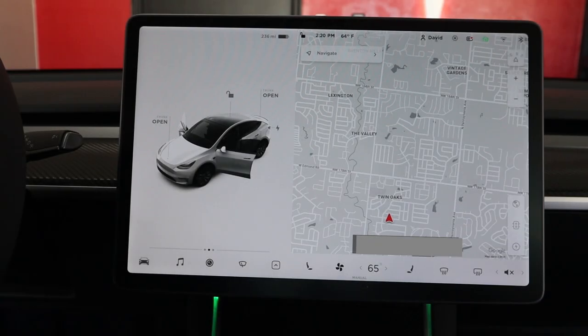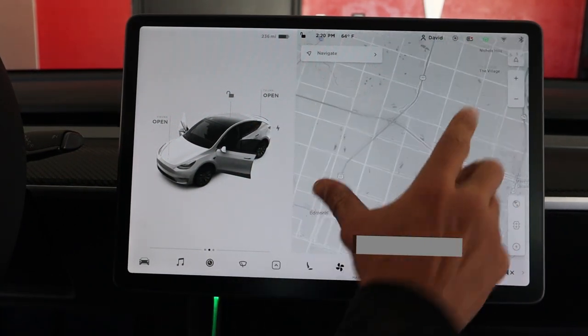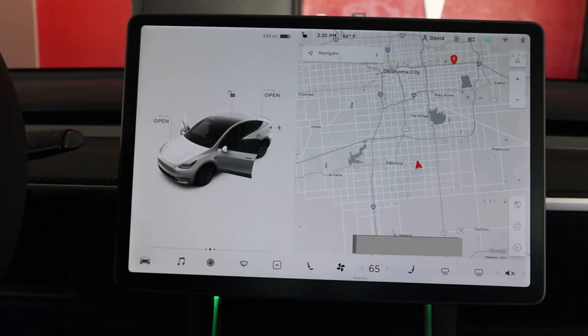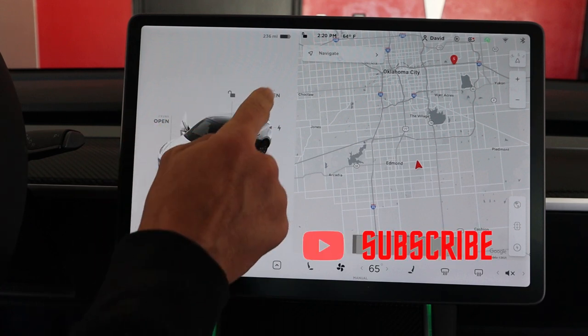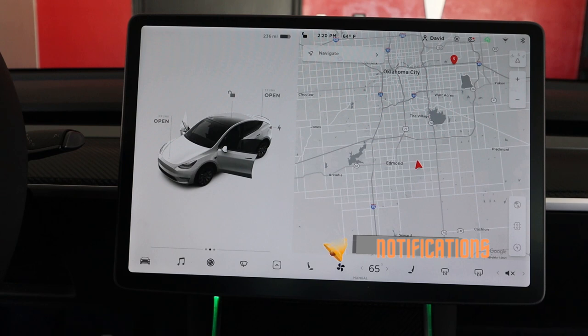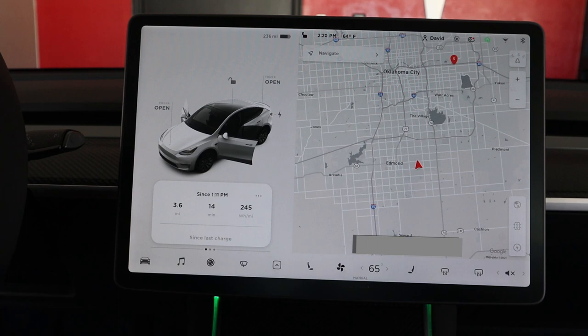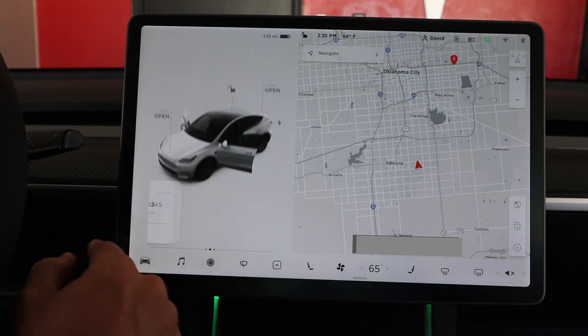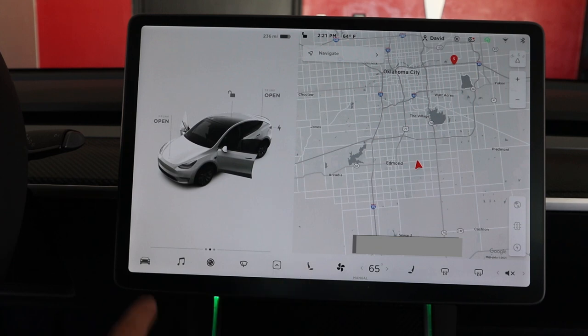Here we go — now we're looking at the display. This is what it looks like when you first get in the vehicle. You've got your big map over here that you can move around; it's very responsive. I have a matte screen protector on here. You can press to lock the vehicle, open the trunk, open the frunk. Swipe to see miles and minutes since your last charge, swipe again for tire PSI on all four tires.